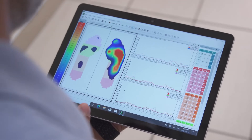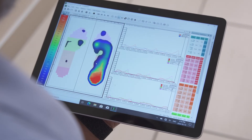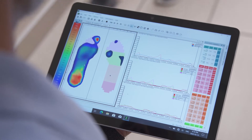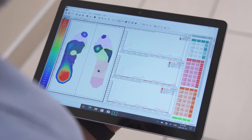The easy-to-use software visualizes load distribution and peak pressure, allowing you to analyze loading over time to understand where and how weight bearing travels through the foot.